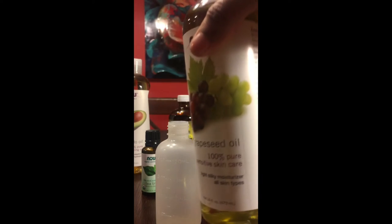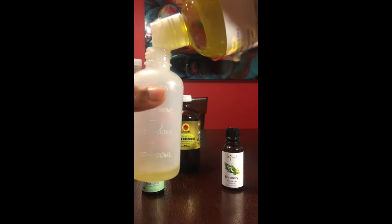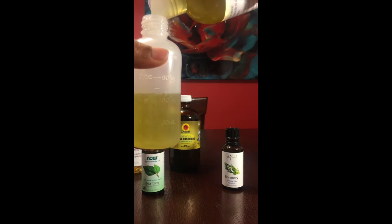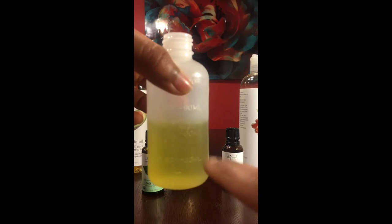My base oil is going to be the grapeseed oil because it's very light and my hair reacts very well to it. I'm going to be using more of this oil than any of the others, so I'm going to pour two and a half ounces into the bottle. Grapeseed oil is beneficial because it contains a lot of vitamin E, protects your hair against moisture loss, and contains a type of omega-6 fatty acid that can help combat dryness.